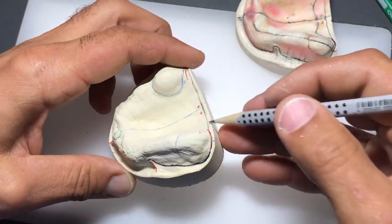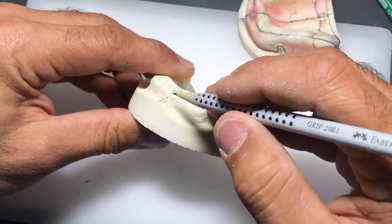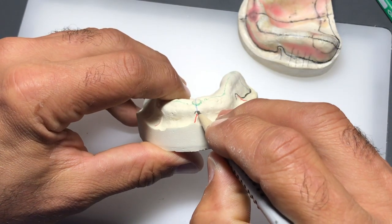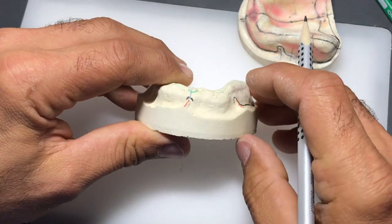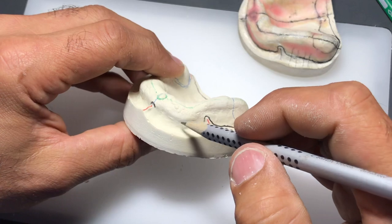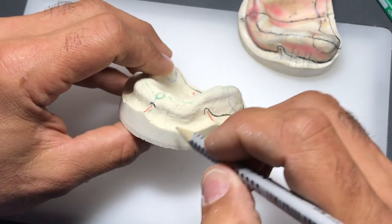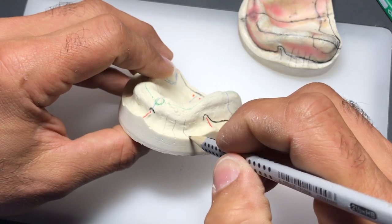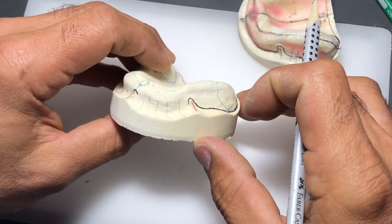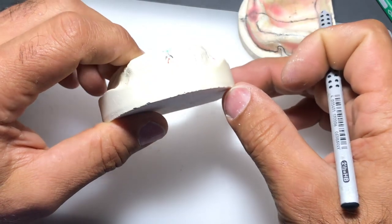That looks pretty good - I'm about a quarter of the way done. I'll continue around the model and start again at the labial frenum, giving myself a millimeter to a millimeter and a half of relief around it. If you're not sure where this line should be, you can make some vertical striations perpendicular to the surface of the cast. When you turn your model over, you can see the deepest point because that's where you have the greatest angle of those striations.